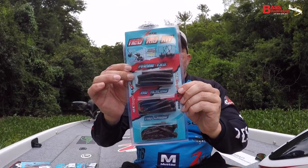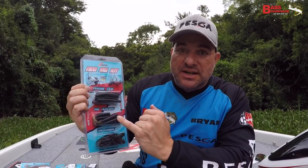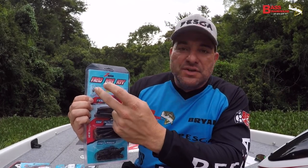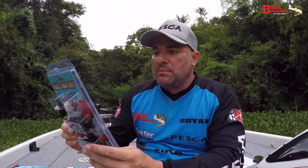I'm going to start off with this guy right here. This is the Z-Man Nedrig Kit in green pumpkin. You've got your TOD crawls, TOD ticklers, finesse TODs, and two different Nedrig jig head options. It comes in two different sizes on the jig heads as well, which allows you to fish different depths and maintain that bottom contact.